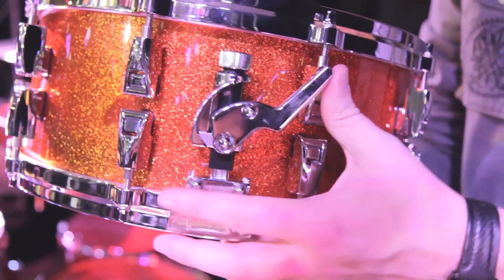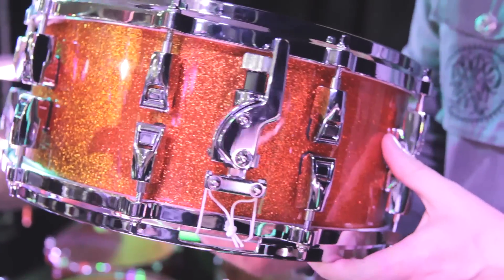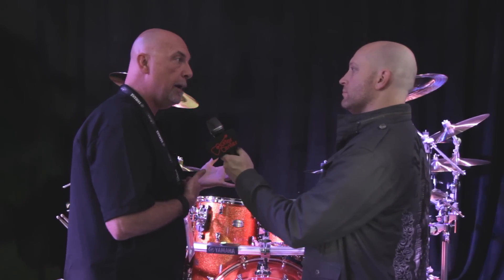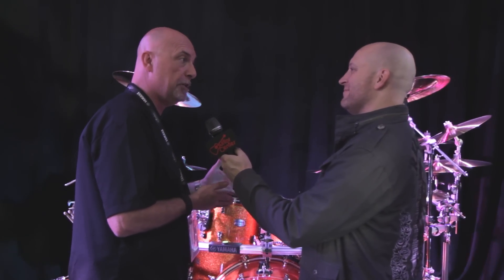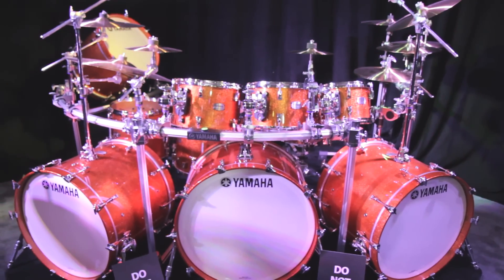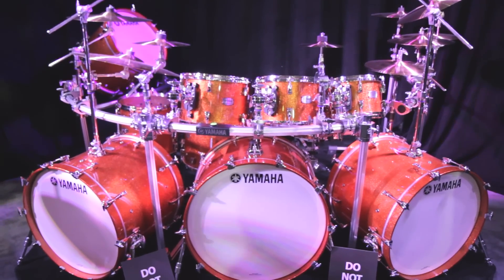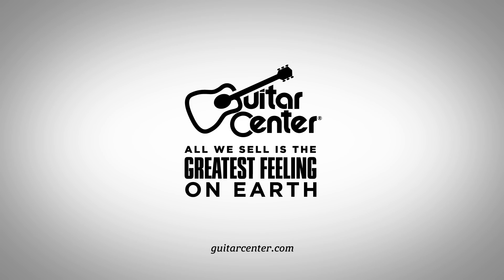On the snare drums, we have our Q-type piston drive strainer. Something else I'm excited about — being of the era I'm from when all you got was 14-inch deep bass drums — we're offering the 22 and the 24 in a 14-inch depth. This is the Absolute Maple Hybrid. You can catch it at Guitar Center or GuitarCenter.com, coming soon. Thank you, Jim. My pleasure.